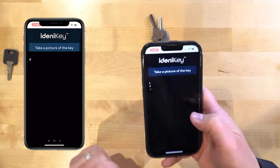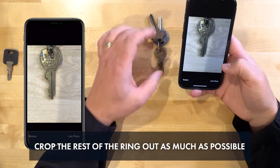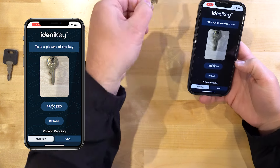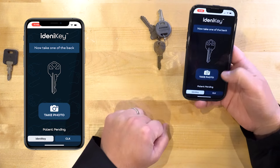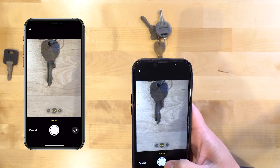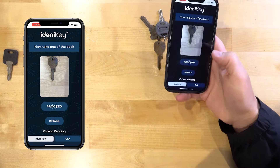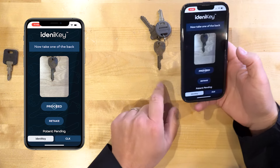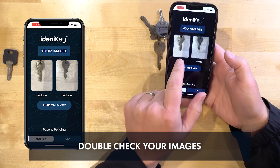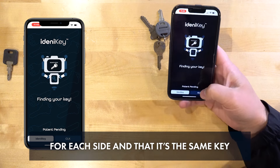Let's go ahead and take a photo of the first side. Since it has a key ring, I'm just chopping the rest of the key ring out of frame. We'll hit proceed, flip the key over, take photo, pinch zoom in a little bit, get it nice and square on there, just like that. Hit proceed. Since this is a single-sided key — cuts on one side only — it's really important to double check that each side is listed. Go ahead and find this key.